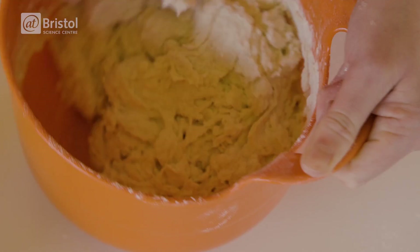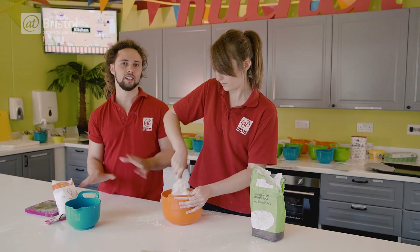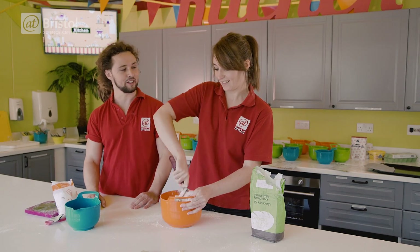Oh, hang on, it's changing! If you follow a recipe like this it makes it a lot easier. Usually what I do is not follow any kind of measurements, and it's a much harder experience.